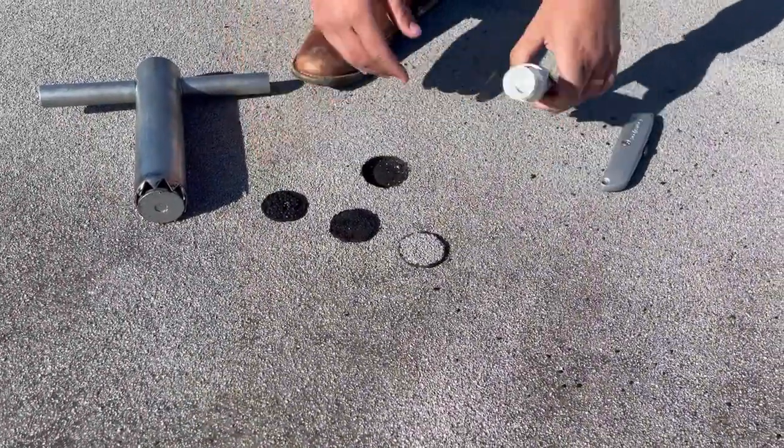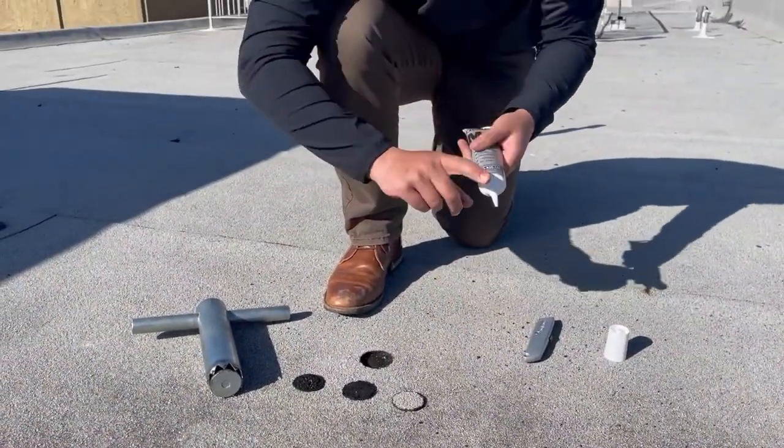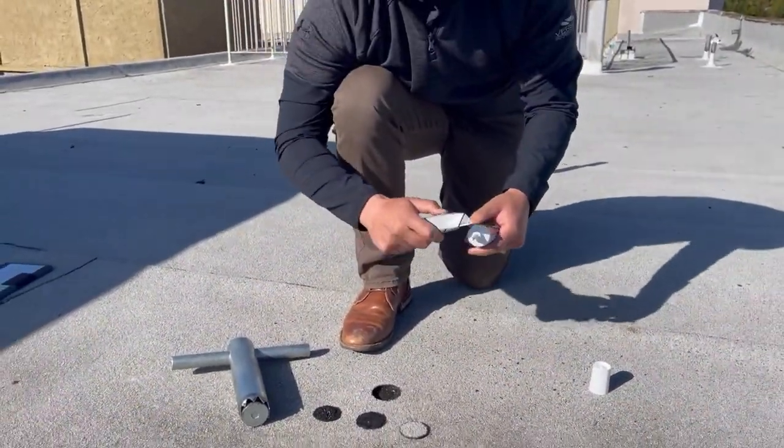We're going to put this back together now and seal this up. We're going to take our M1 squeeze tube, take our knife, and cut this open.